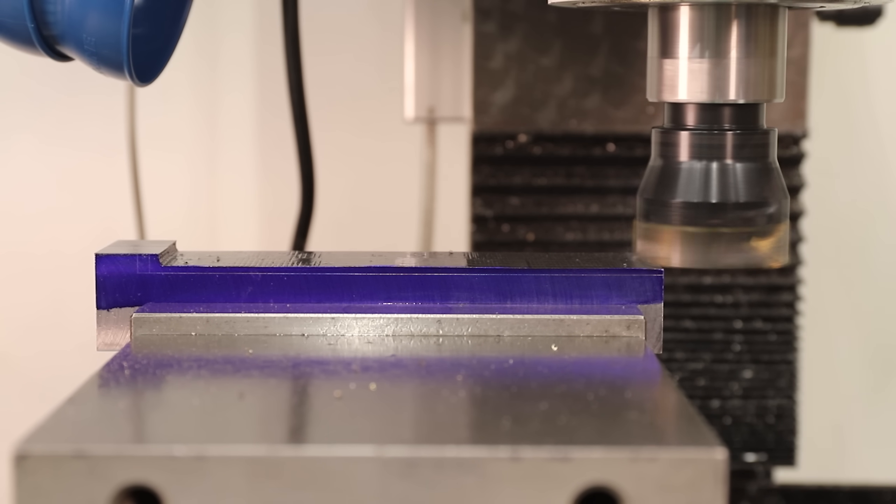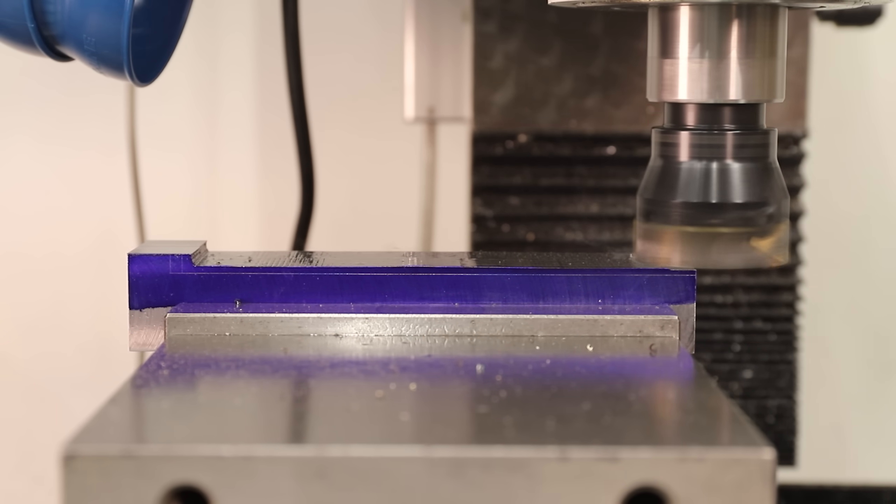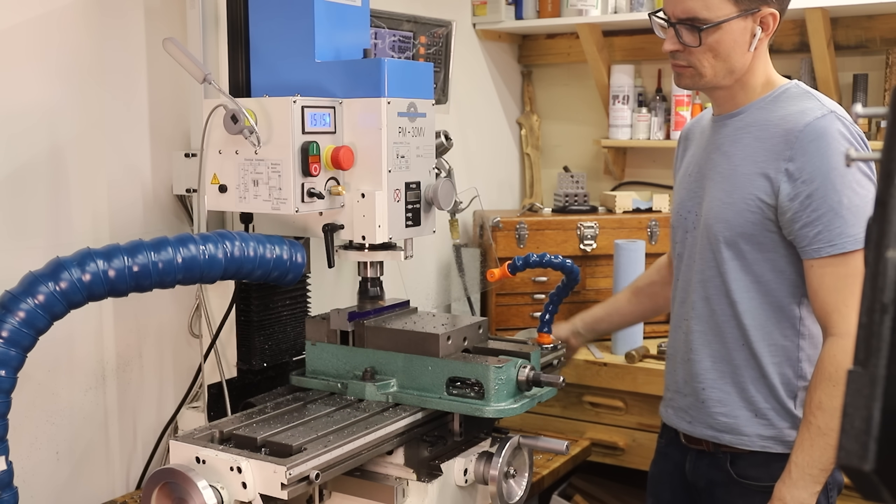Next I machined the top faces to the right depth to fit the high speed steel inserts, and then I started cutting the dovetails with a 60 degree dovetail cutter.